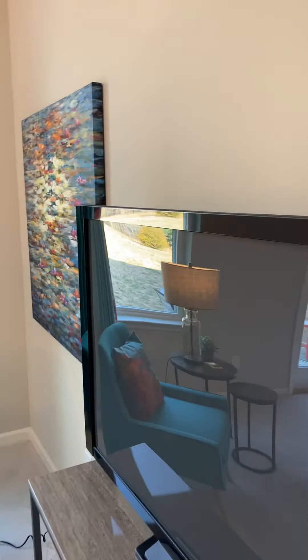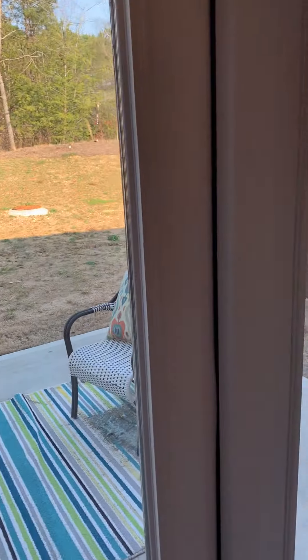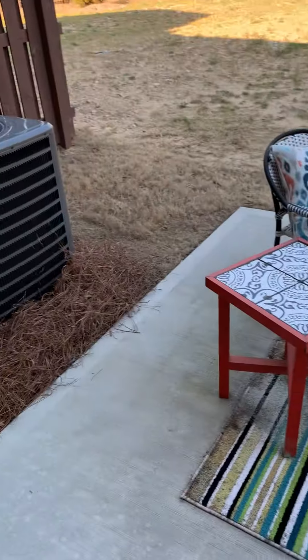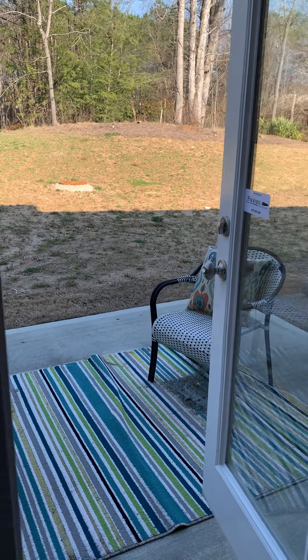If you want to be outside when it's beautiful out, the patio also allows you ample space to relax and entertain. As you can see, we have minimal furniture on the patio here, but you have room to put as much furniture out on the patio as you would like.